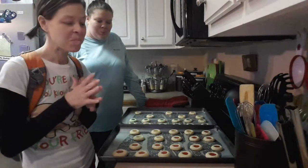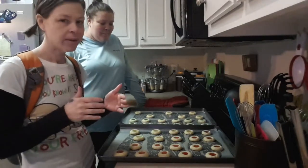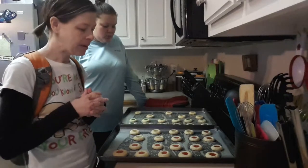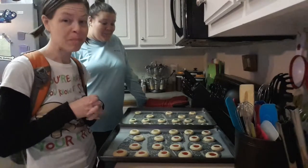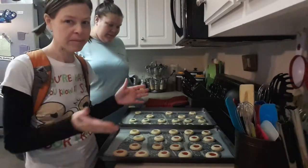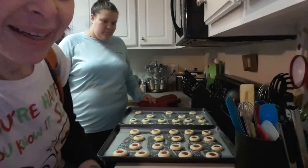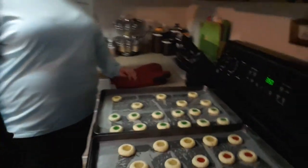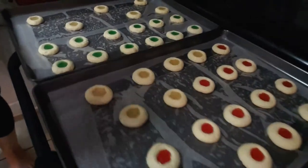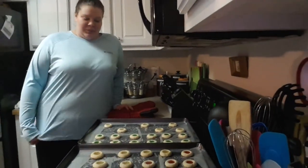I have to say these are probably the cutest cookies I have ever made. I had my doubts because when they cooked the holes popped back up and I lost the divots — I was really nervous. But I am very impressed, they are so cute. I just brought them out so I can't touch them, but let me bring the camera to them. You can see the red, the clear, and the green. These are by far one of the cutest cookies I have ever made.